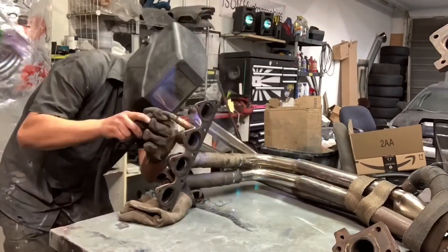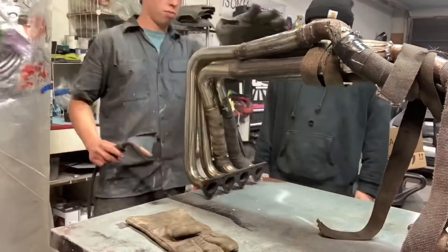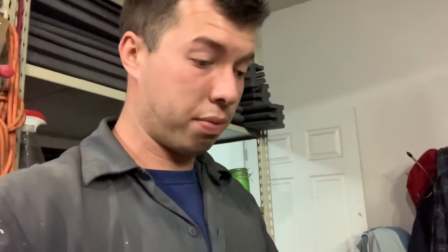It's come to my attention that when I first did the dump tubes I was setting them with the down pipe, and the down pipe is not centered with the car. Thank God for Dennis pointing that out - the dump tubes are gonna pop through the body, so it'll be more important for those to be centered with the body because you're only gonna see them off-centered when it's up.